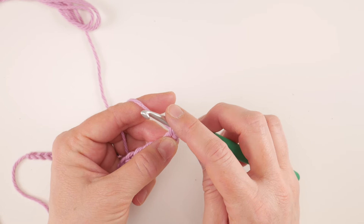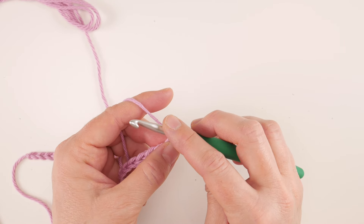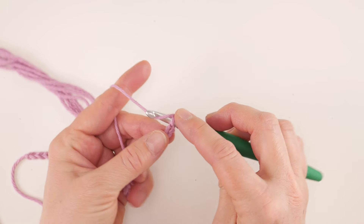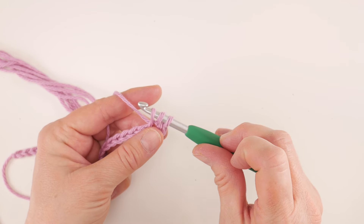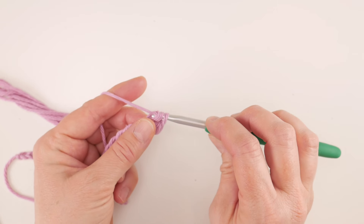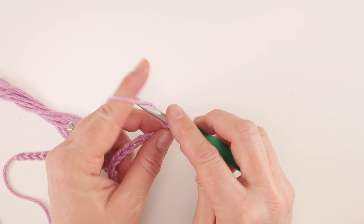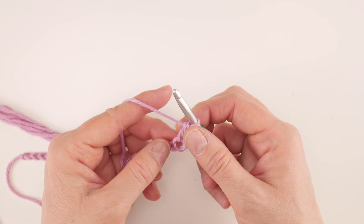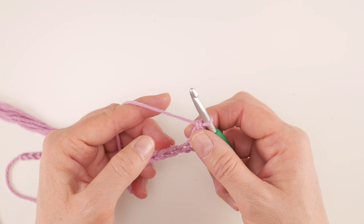Now in the same chain we're going to work a double crochet. To work a double crochet: wrap the yarn around the hook, insert it into that same chain, bring up a loop — you'll have three loops on the hook. Wrap yarn around hook, bring through the first two loops, wrap yarn around hook, bring it through the last two loops — and that's the double crochet.